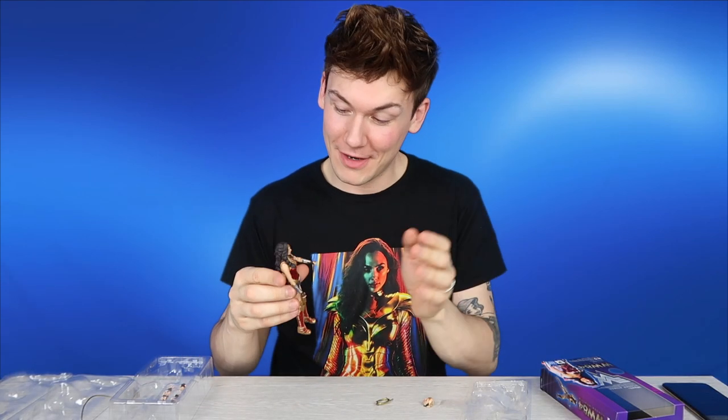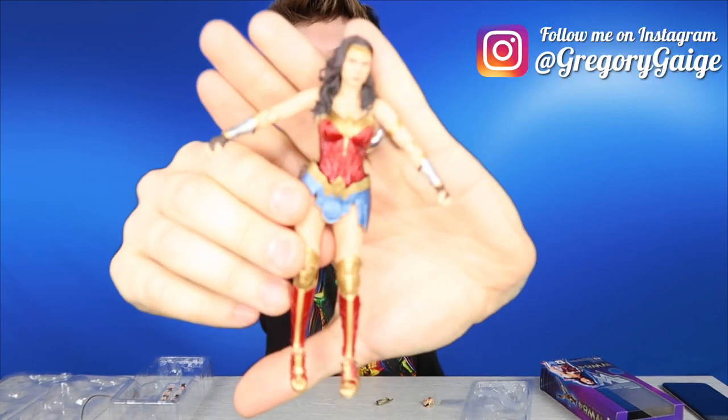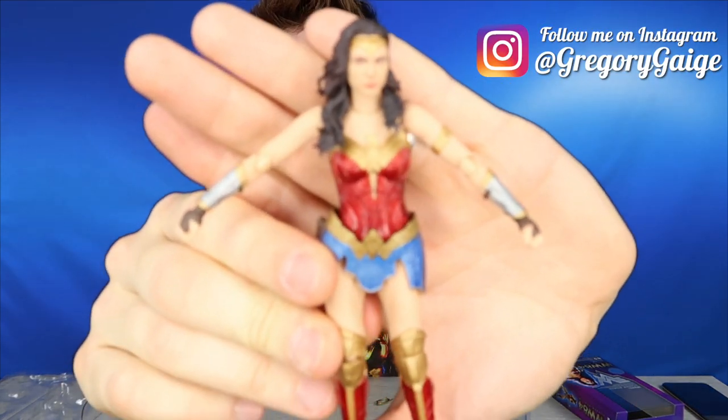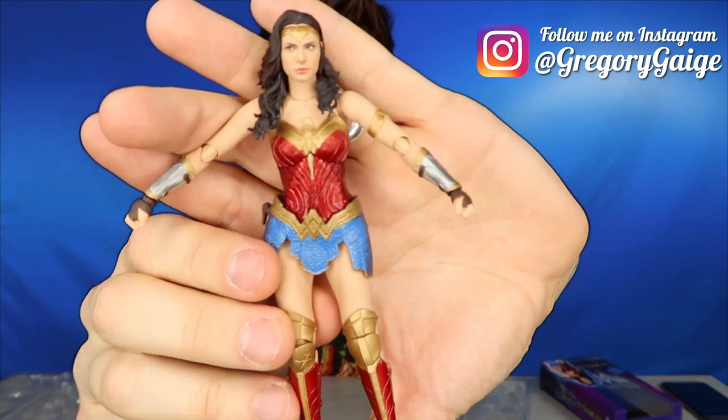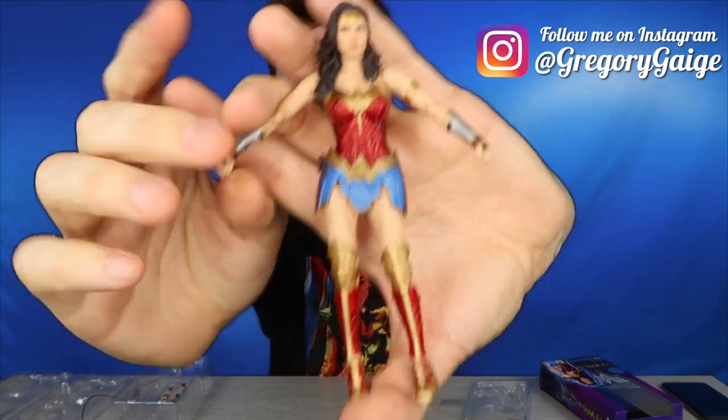That is it for this video, guys. I hope you've enjoyed me unboxing this tiny six-inch action figure — she's crazy detailed, really, really cool. Love Gal Gadot and love that she's Wonder Woman. If you enjoyed this, please give it a big thumbs up — and if you didn't, give it a big thumbs up anyway. Don't forget to hit that subscribe button so you don't miss any of my uploads. There are more coming soon. Bye.